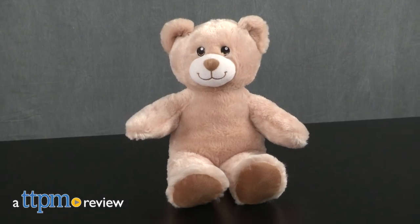Build a super cute teddy bear with this basic bear. Hi, I'm Laurie from TTPN and this is Lil Vanilla Bean Cub from Build-A-Bear Workshop.